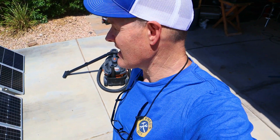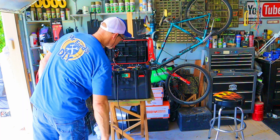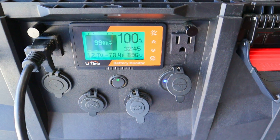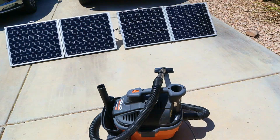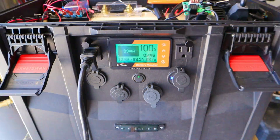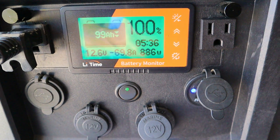Let's test some power tools. The first tool I'm going to test is this vacuum — the Rigid shop vac. Let's see how many watts it draws and how long the solar generator can run it. Let's crunch some numbers from the shop vac. My shop vac was using right around 880 watts.